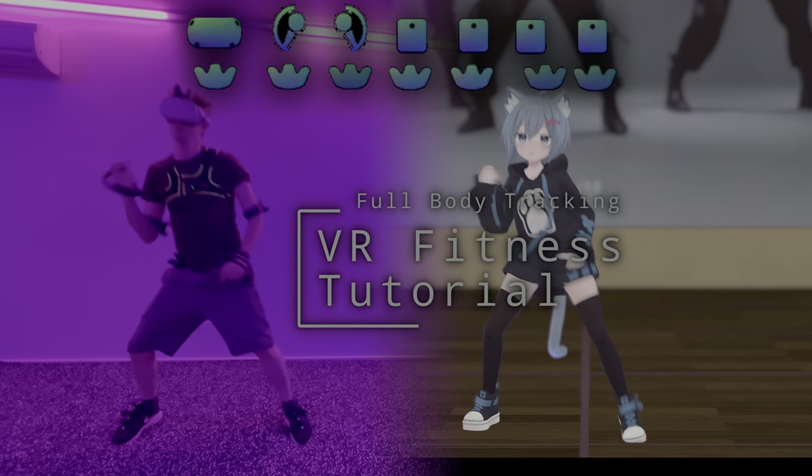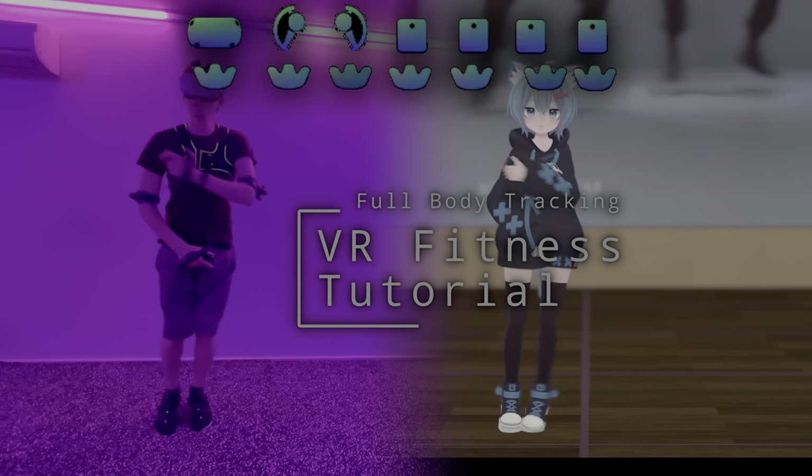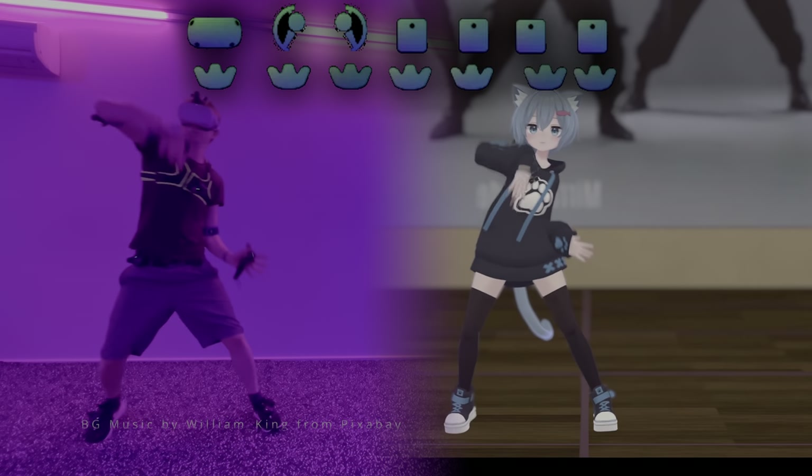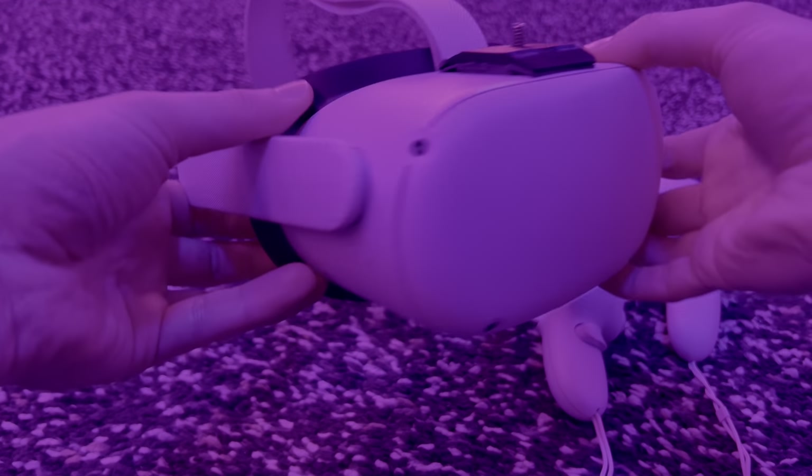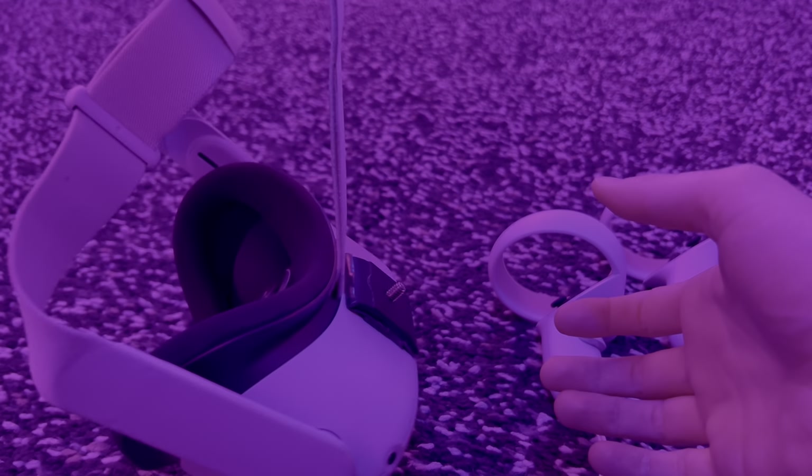For this tutorial, we'll look at how to use VR for fitness dance. For VR fitness, it's best to use a wireless headset. I'm currently using the Quest 2, but if you're looking to buy, the Quest 3 will be released soon.